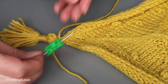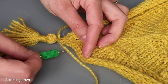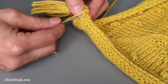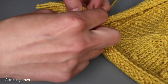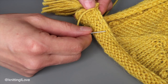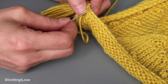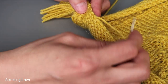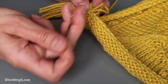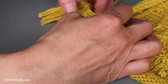I'm going to use a tapestry needle and weave in the ends on the wrong side. The way I'm going to do it is by putting the yarn through — as you can see — at some point going in a full cycle like this, and then still continuing to weave in ends.